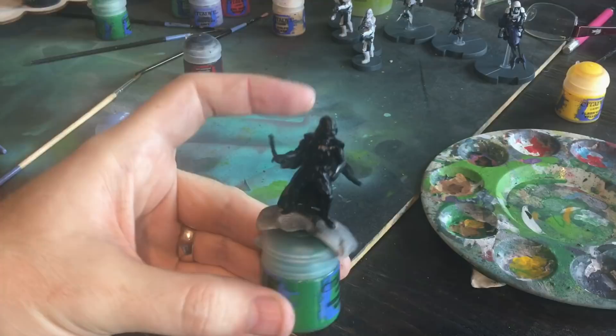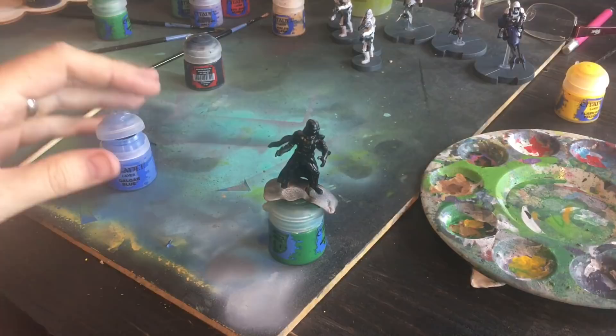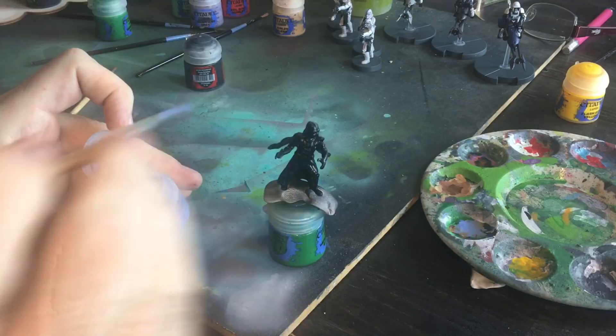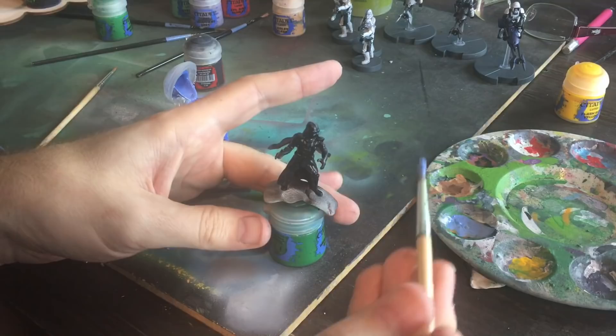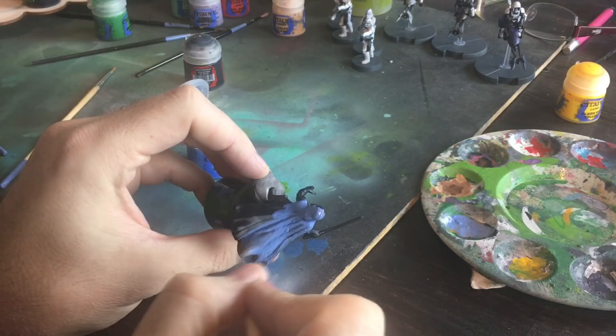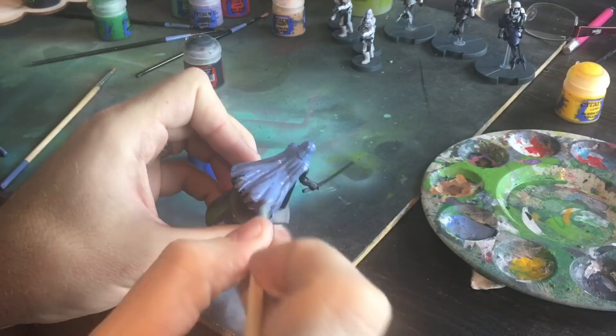Now that he's dried, we are going to start off by doing something to bring out the black. If you've ever read old Spawn comic books, you have a hard time showing black because it looks all black — it's hard to tell black on black. The thing they used to accentuate the black was blue. So I'm going to start off with Citadel Kalgar Blue. We're going to layer him in this nice and good. I want this almost like a wash, but just a really thin one.